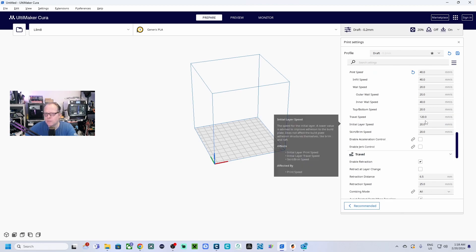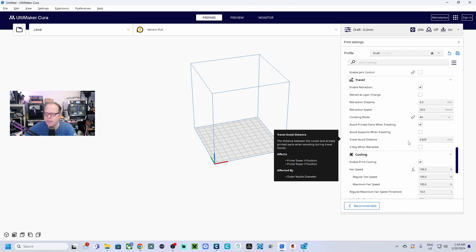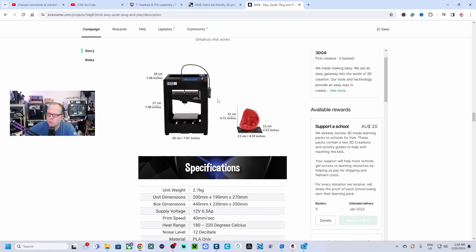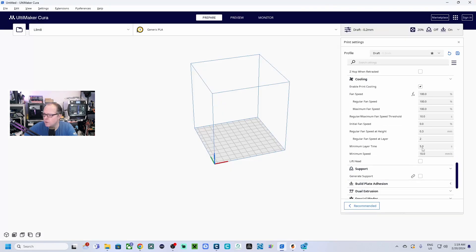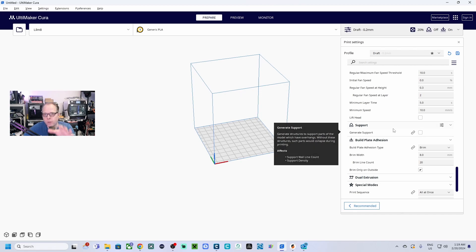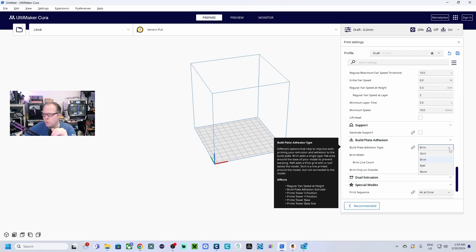The rest Cura handles automatically. For travel settings, no changes needed. Looking at the printer image, I can see a small stepper motor with the extruder on the back side of the printer with a bowden tube running to the hot end — so this is a standard bowden tube extruder. Leave the rest of those settings as they are.